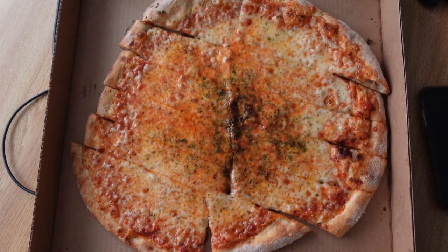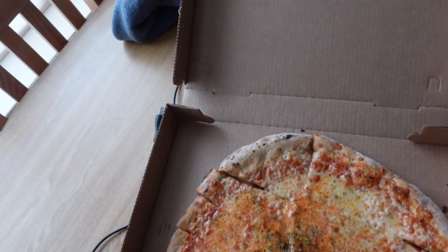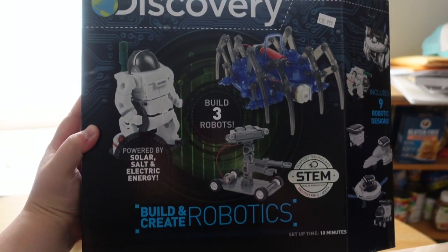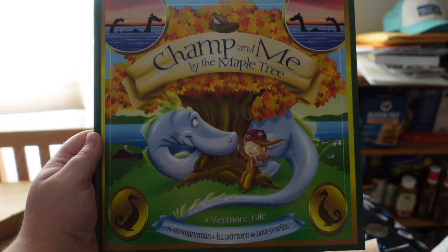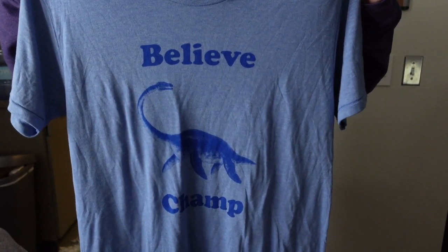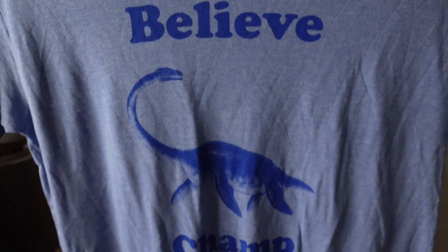Hey friends, so we are back from Echo — we stopped and got some yummy pizza, and I just want to show you a couple of things we bought from the gift shop. Jen picked out this super cool build and create robotics set, so we'll probably be working on that today. We got this super cute 'Champ and Me by the Maple Tree' book, this Echo magnet for our car, and this shirt — I had to get it because one, I love Champ, and two, it is the softest material I've ever felt.